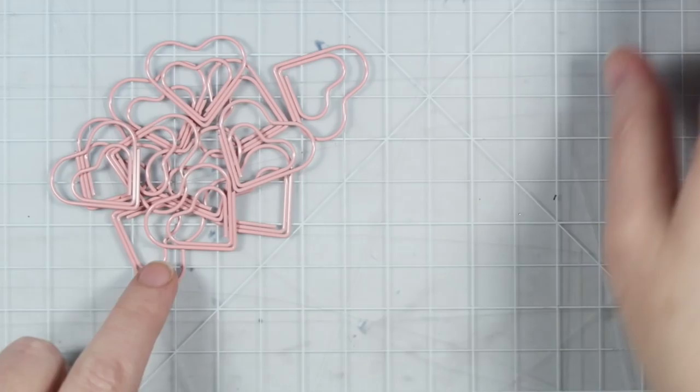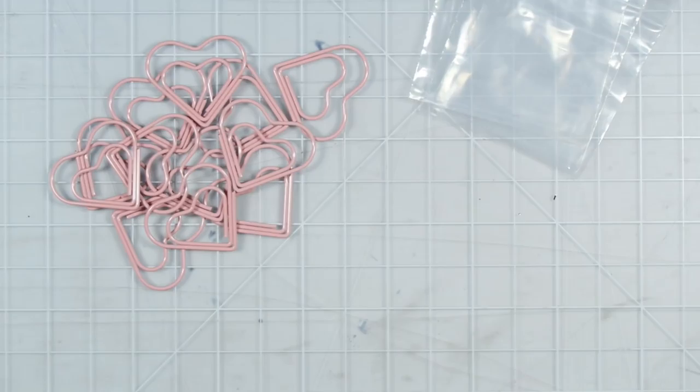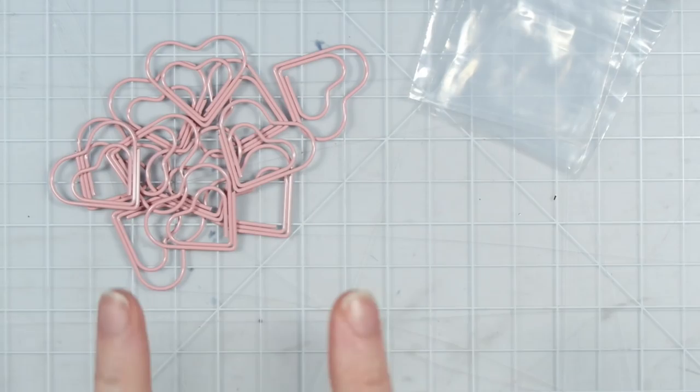The first thing that you'll need are some little paperclips — mine are little pink hearts — and then some small baggies. These are two inch by two inch baggies. I got these from Amazon and I will leave links to everything down below. You'll also need pieces of scrap paper cut to two inches by two and one quarter inches, a bone folder if you want, a stapler, and then any kind of decorative things, embellishments, ribbons, whatever you want.